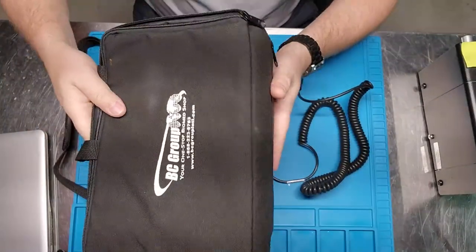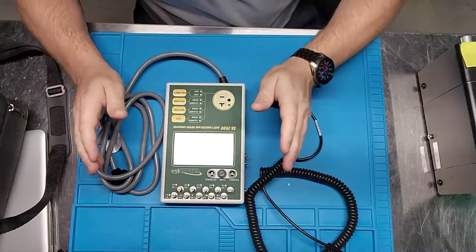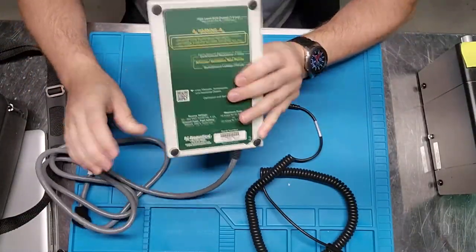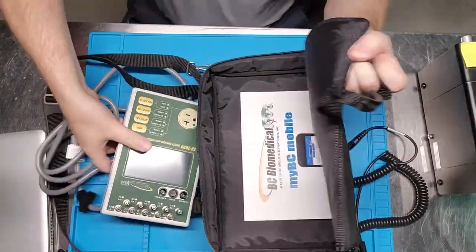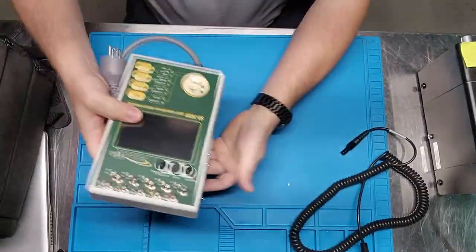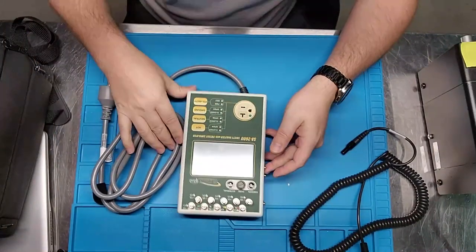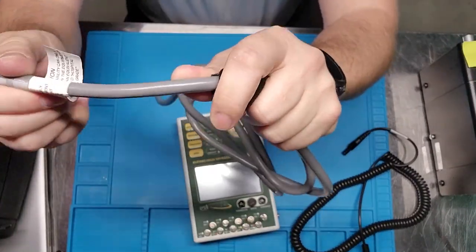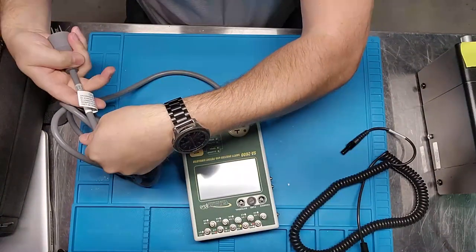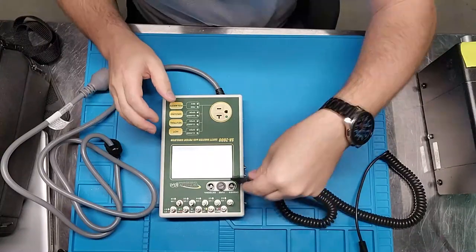First off, it does come in a case, and inside that case you have a rather long, very stretchy test cable and your device, which is hardwired. I love hardwired devices — one really good reason is you can fit the whole thing back in the case with the cord still attached. Many electrosafety analyzers on the market don't allow that. This is not a standard cord either — it's almost 20-amp gauge, about 14 by 3, so pretty hefty cable.